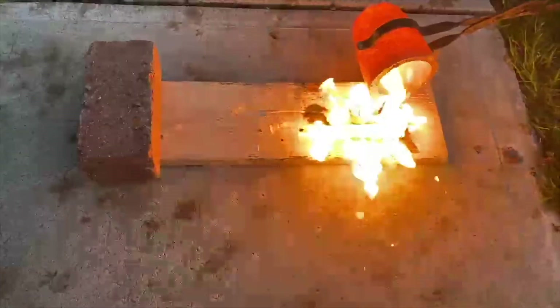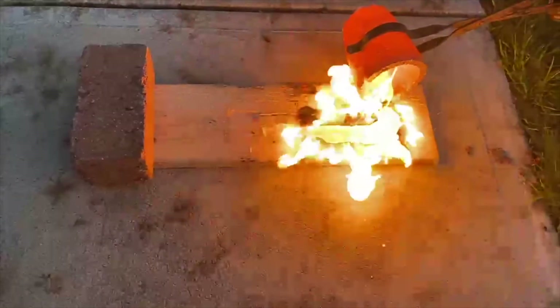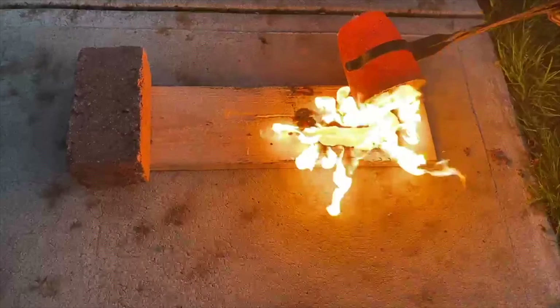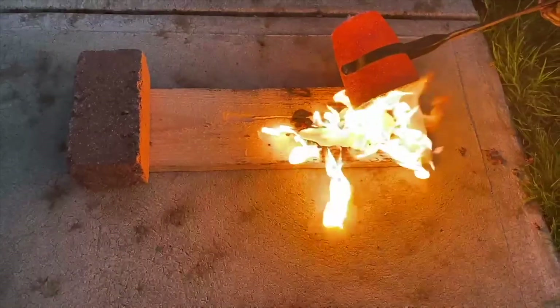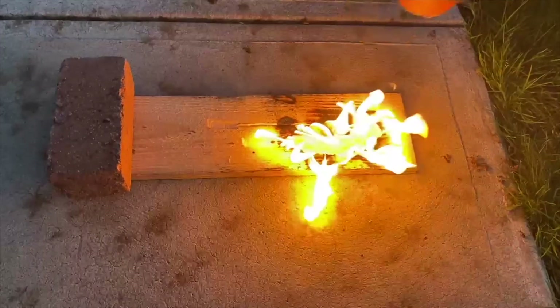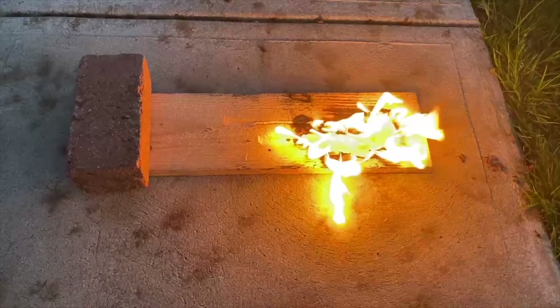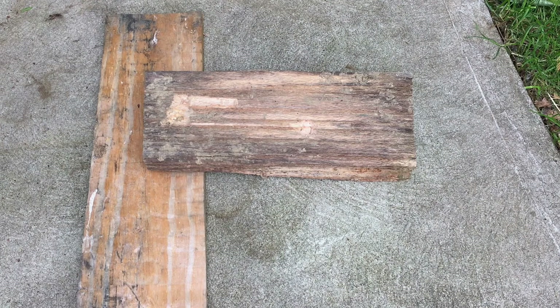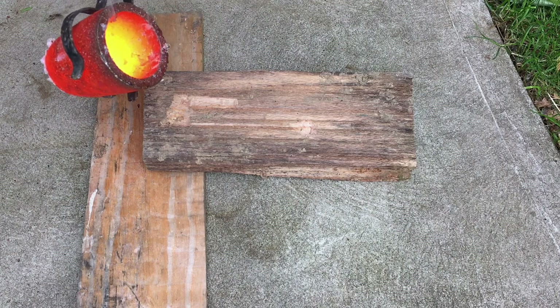And finally, annealing. Annealing actually doesn't harden a material — it actually does the opposite. But it is important for those who want to rework a material. It essentially undoes all the hardening from a work hardening process, and can be done by raising your metal to a low temperature of about 300 to 500 degrees and allowing it to slowly cool in the air.